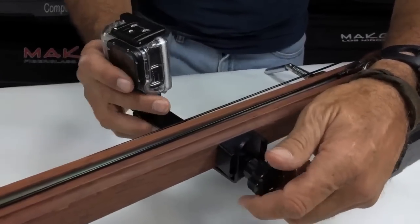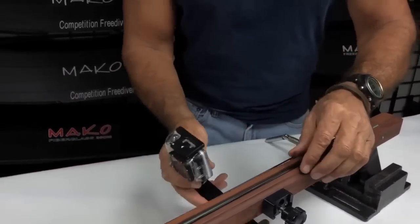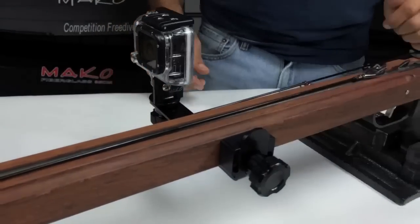And remember, never point a loaded gun at anyone. Simply loosen the knob and remove the GoPro to video your buddy. You can learn more about the camera mounting system by clicking the link below.